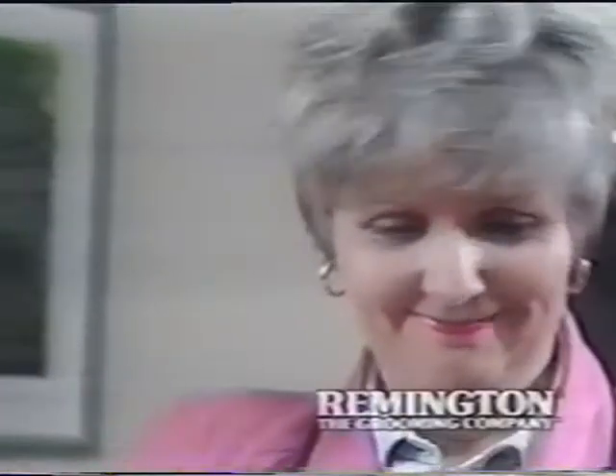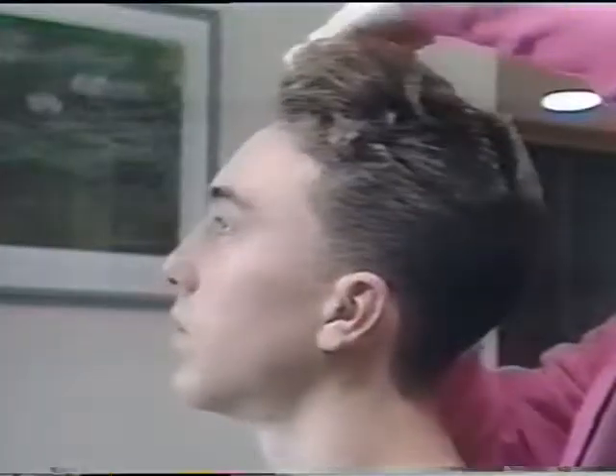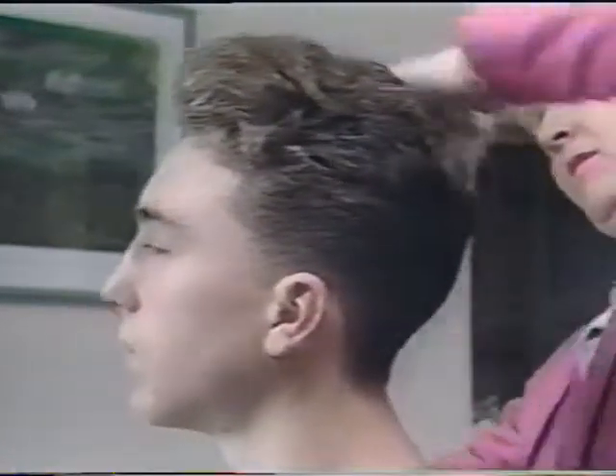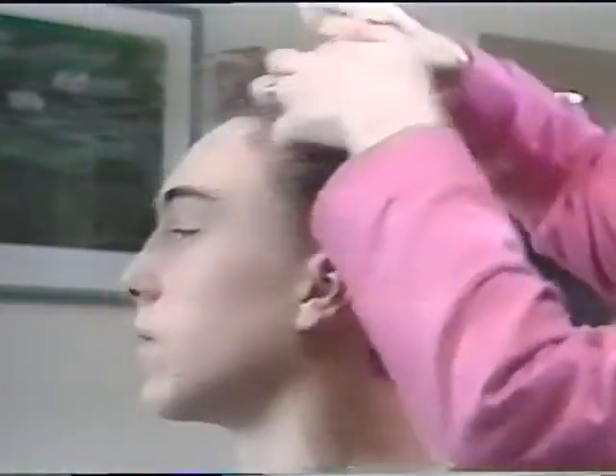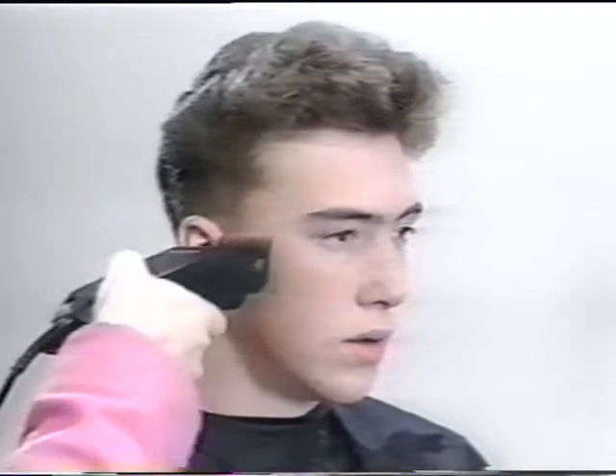We would now like to take you through a step-by-step demonstration on how to cut your family's hair with the Remington Professional Haircut Kit. This is John. His hair is wavy and lovely and thick. Make sure the hair is dry and clean, and give it a good comb to remove tangles. Use a cape to prevent the hair falling down inside the collar.